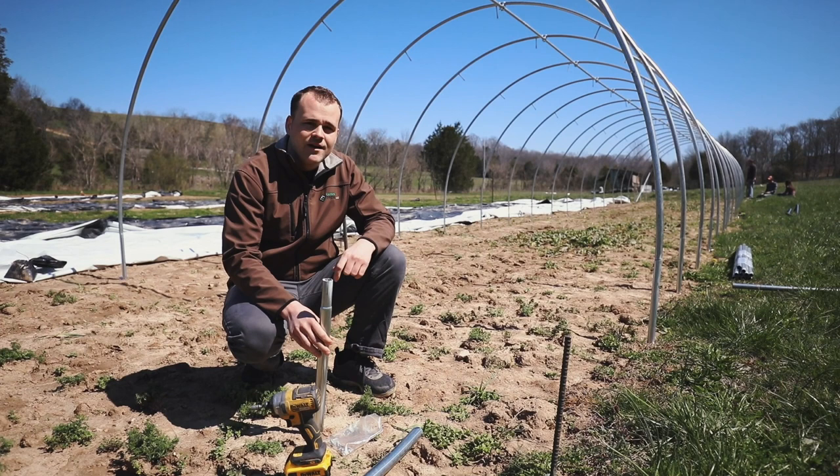Hi guys, Jonathan here with Farmer's Friend. Today I'm going to show you about a cool new product that we have, which is an accessory for our caterpillar tunnels.